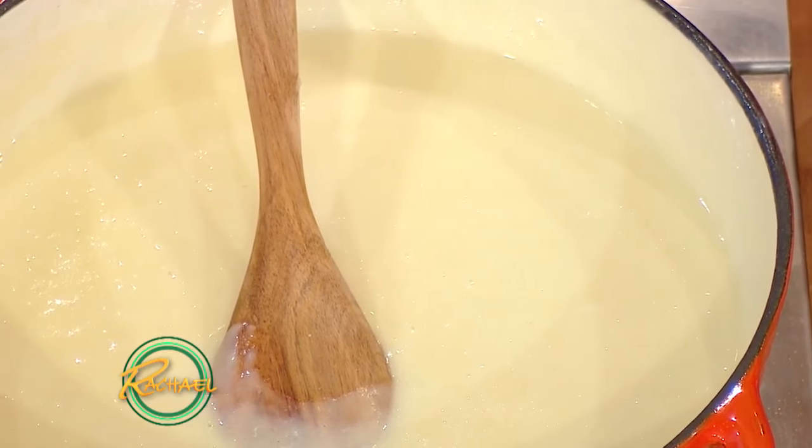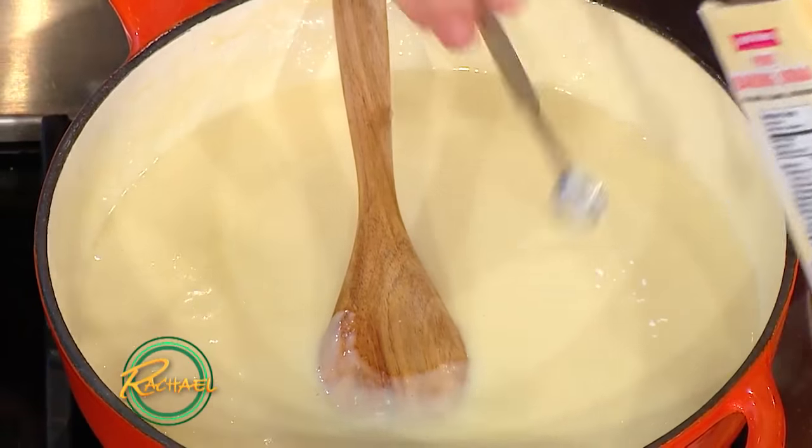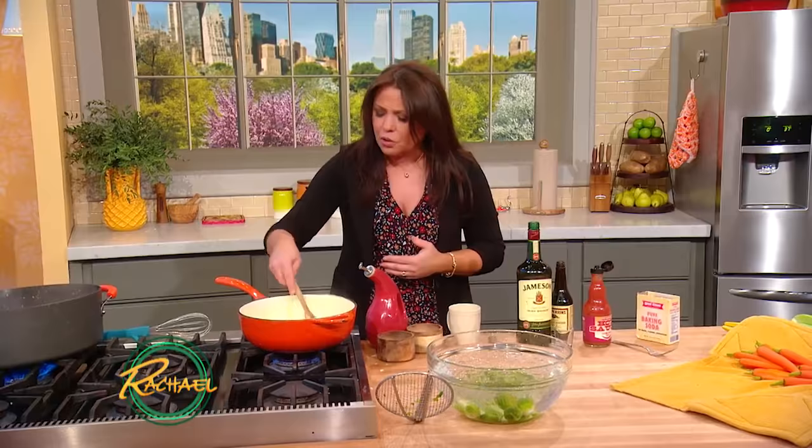We're going to add a quarter teaspoon of baking soda to give it a nice viscosity. And we're going to stir at every stage, incorporating fully.